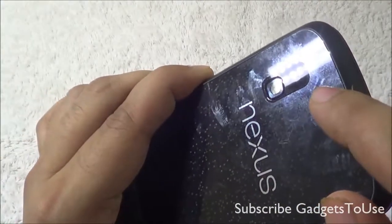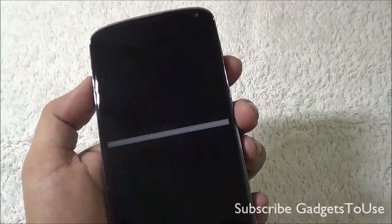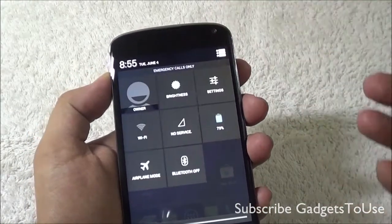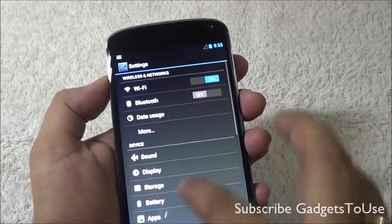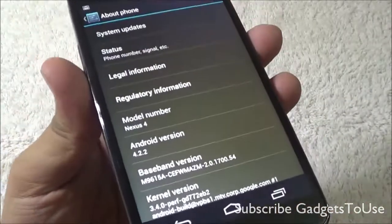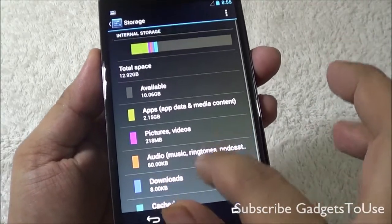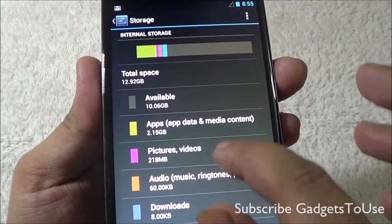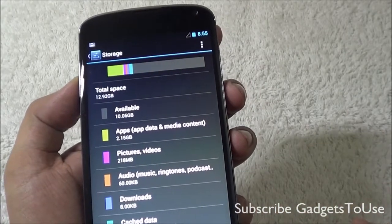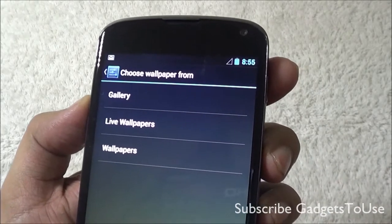The back camera on this device can record HD videos at 720p as well as 1080p, both at 30 frames per second. The device is running Android 4.2.2, which is the latest version of Android as of now. It has 16GB of internal storage, of which around 12.92GB is actually available to the user for installing applications and storing pictures, videos, and other data. There is no support for a microSD memory card.